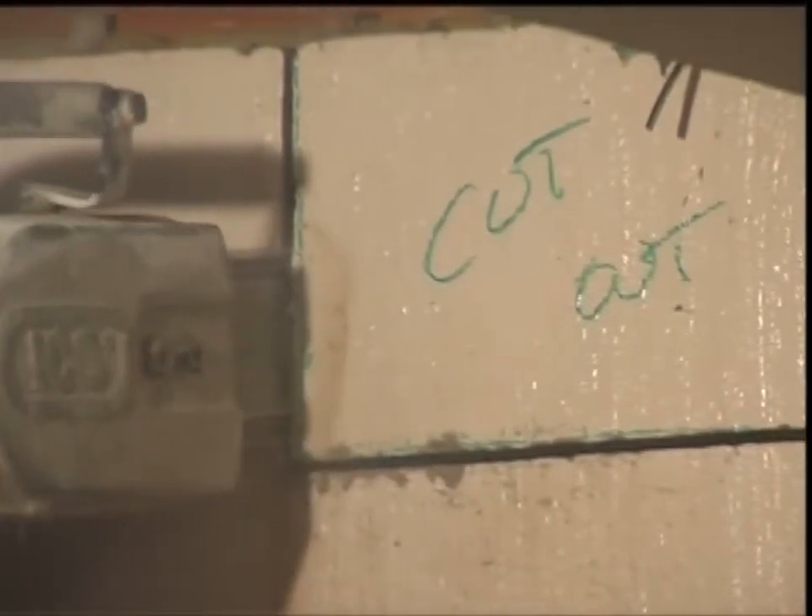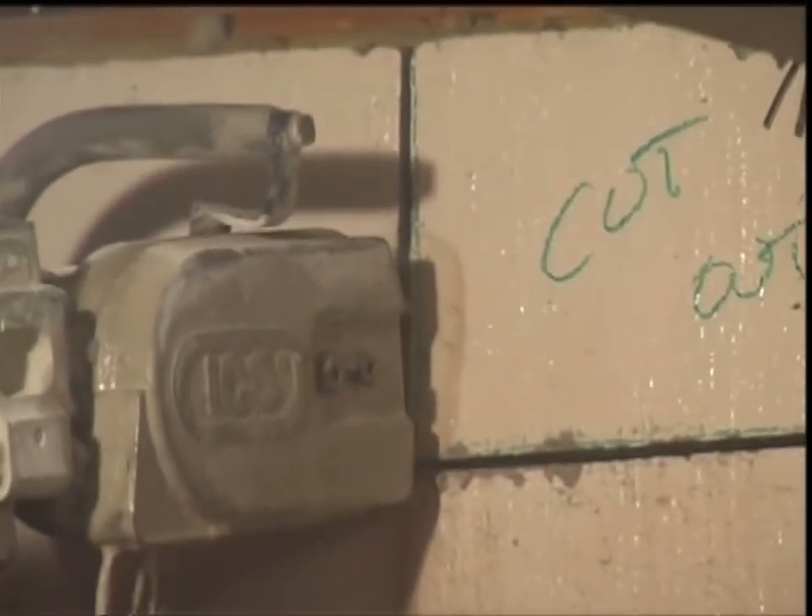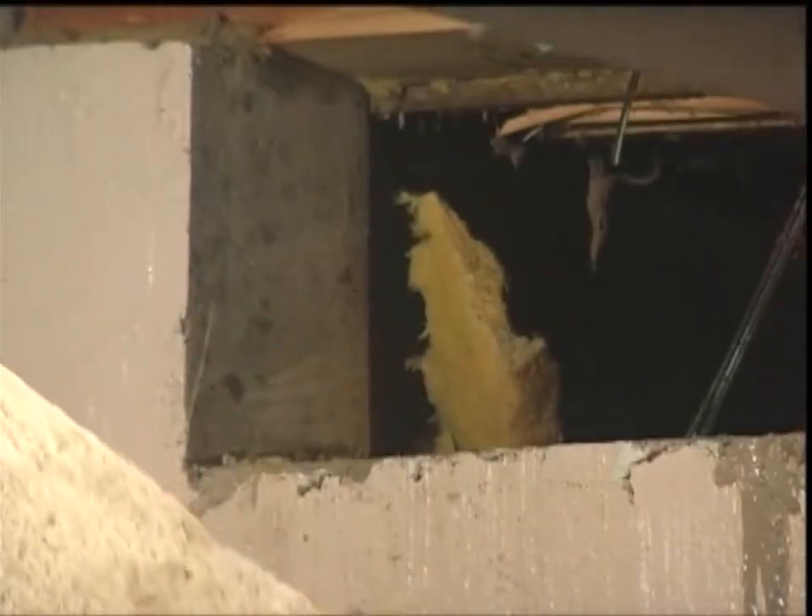A chainsaw can also finish the cuts a wall saw has made without over-cutting into adjacent concrete.